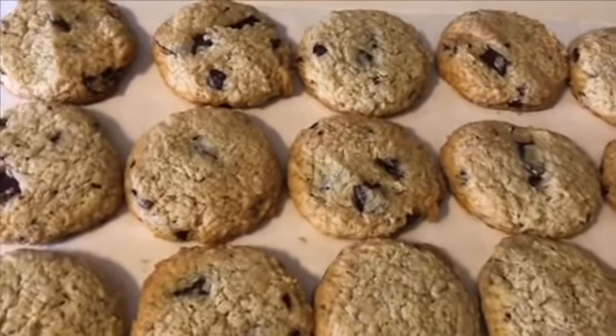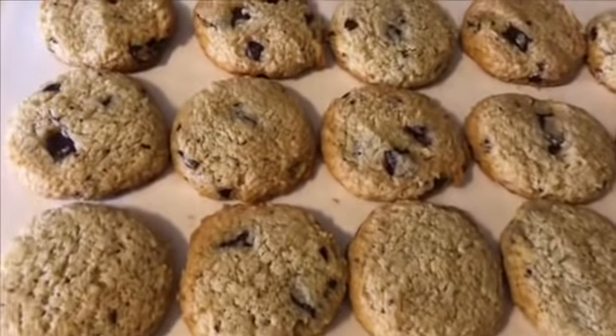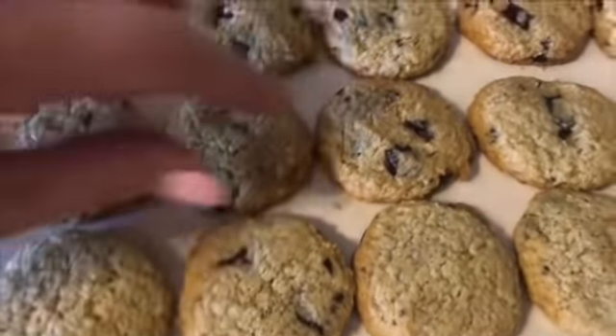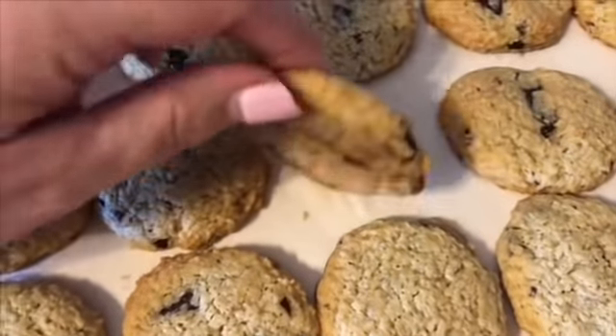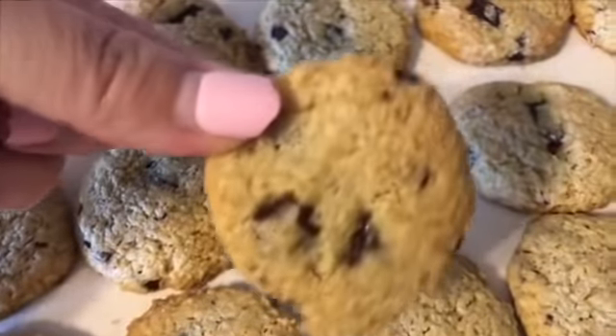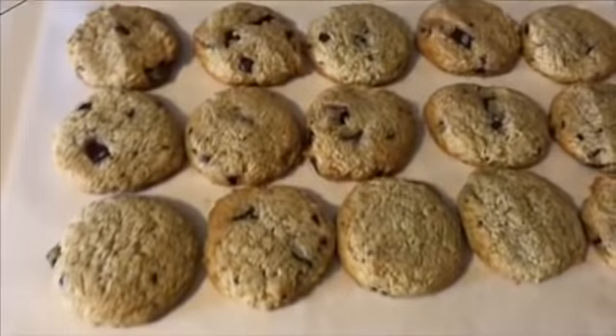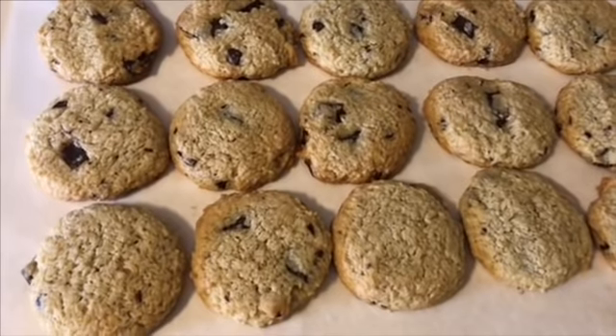The first set of caramel chocolate chip cookies are done and they look delicious — oh my golly, look at that! I've actually had these before and so far these are probably the best keto chocolate chip cookies I've had.